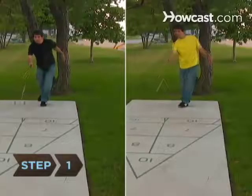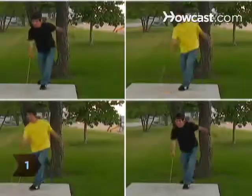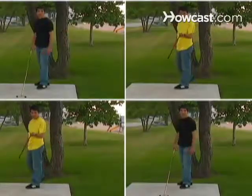Step 1. Decide if you will be playing singles or doubles and choose the players. Shuffleboard can be played with two players or two teams of two.